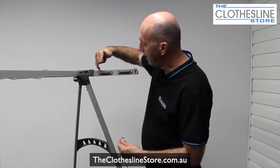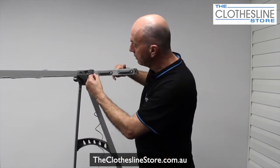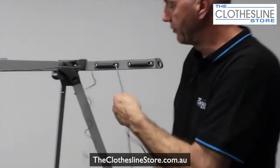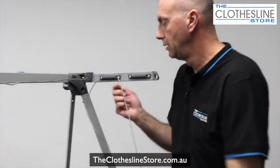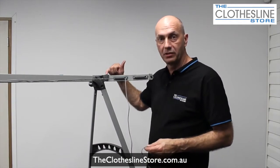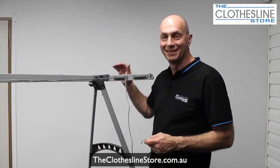Now as we thread the cord, we put it through in an S-formation. We go from here down through the bracket, back and up through this bracket. Simply feed the cord in and pull it through, doing exactly the same on the other end, until we tie it off the same way we did on this section. Let's carry on and get it done.